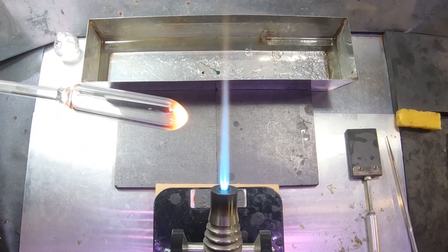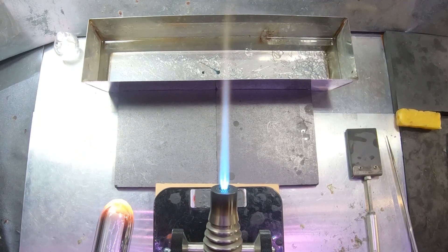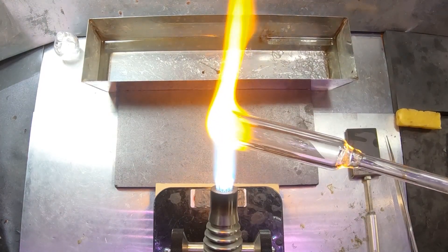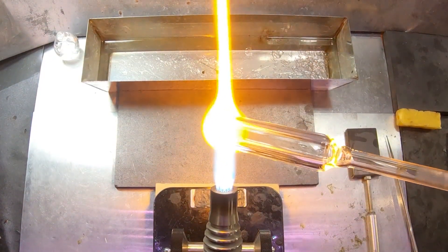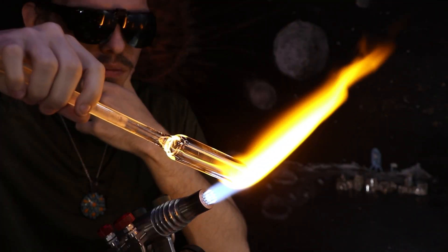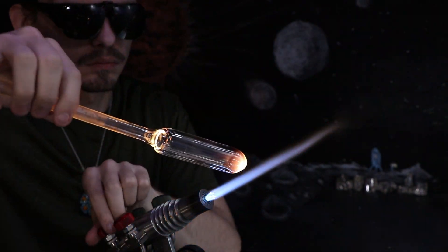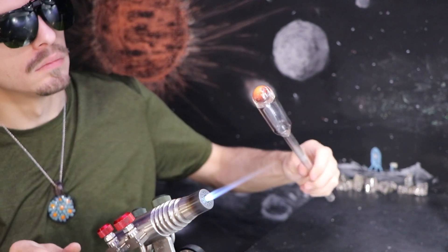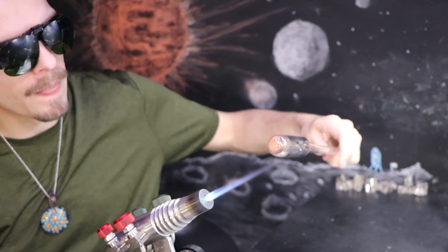I'm melting back and blowing out the end a couple of times, and this helps even out the wall thickness. Then I'll attach up another blow tube so I can cut my larger tube in half — it's a little bit too long for my vessel. I'm trying to make a smaller jar to melt a smaller quantity of bismuth at a time.